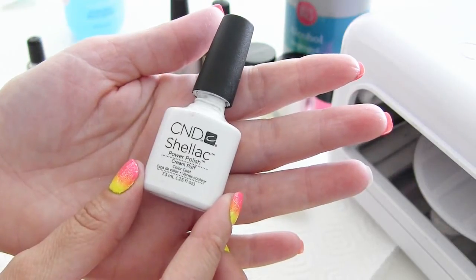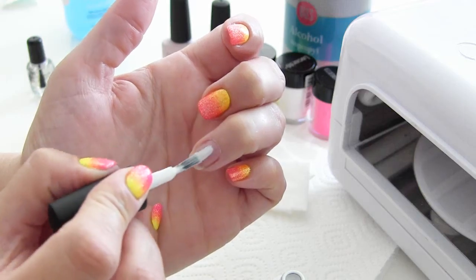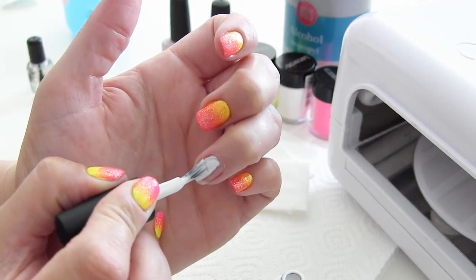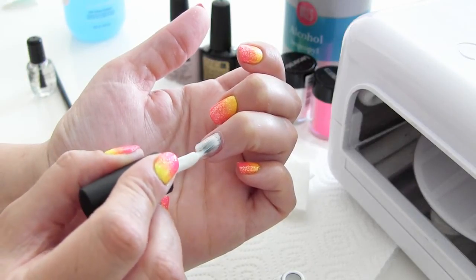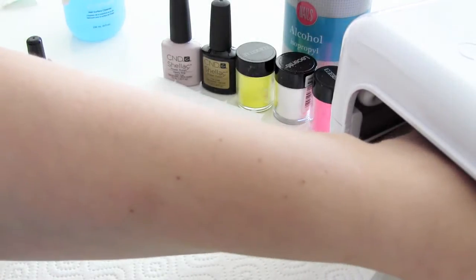Daarna breng ik een dun laagje van de witte C&D Select aan — dit is Cream Puff. Breng hiervan een dunne laag aan. De eerste laag hoeft echt nog niet dekkend te zijn. Want als je deze laag te dik aanbrengt, kan die gaan rimpelen in de lamp. En dat wil je natuurlijk niet. Deze laag gaat dan 2 minuten in de UV-lamp.